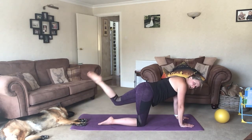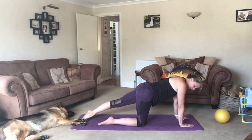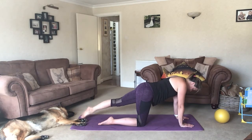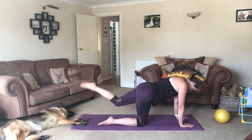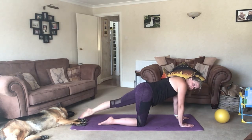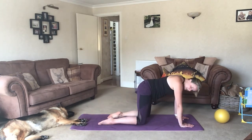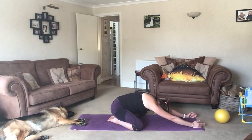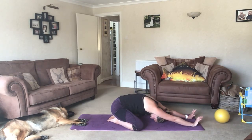This time we're going to point, flex, down pointed. And then sit your bum back, widening your knees. Sit your bum back and extend your arms, taking your armpits to the floor.